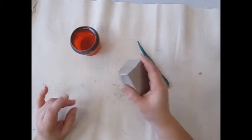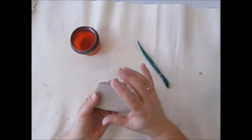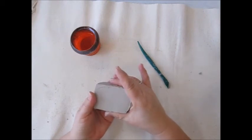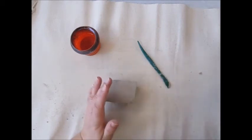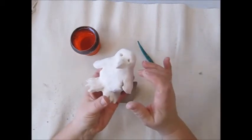Clay is basically dirt and water. This is a special kind of dirt that you can mold into something. After the clay is molded and dries so that the water evaporates, I put it in a kiln and after I fire it, it becomes hard and we call it ceramic. It has a glass-like quality.